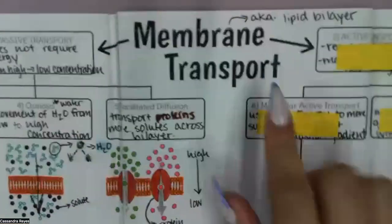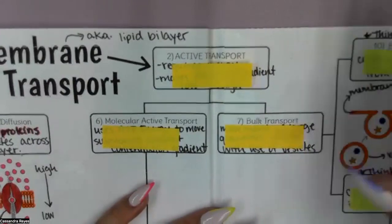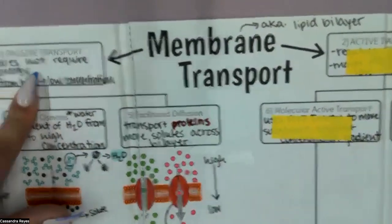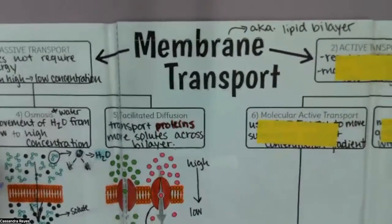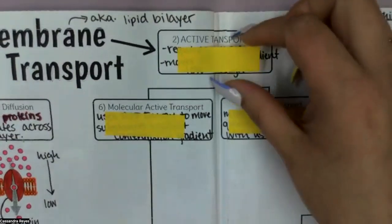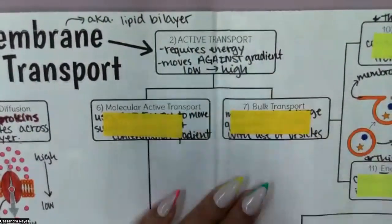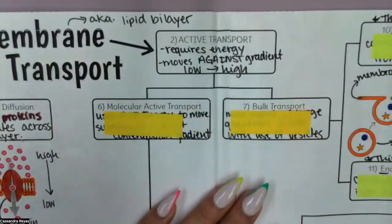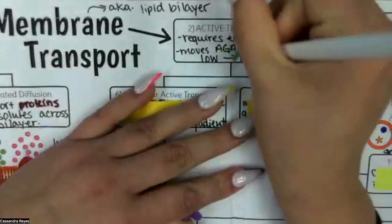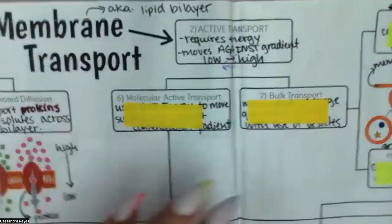Now we're going to look at this section here — active transport. Remember how passive transport, like passive aggressiveness, wasn't really using energy? Well, active transport is going to refer to actually requiring energy. We're going to require energy because we're going to be moving against our concentration gradient. The concentration gradient always wants to go from high to low, but with active transport what we actually want to do is go from low to high — so it's the opposite, and that's why we have to put energy into it because that's not the natural movement of things.